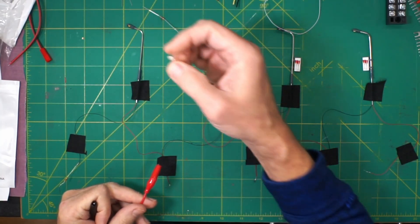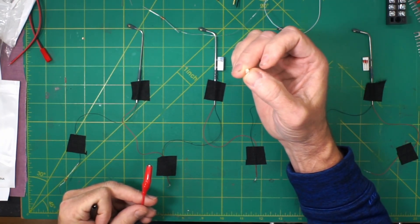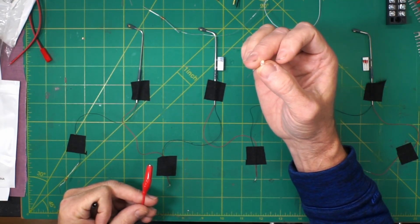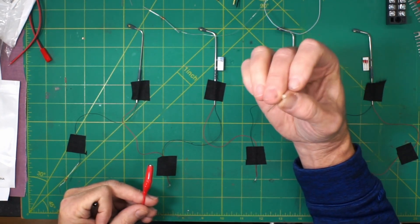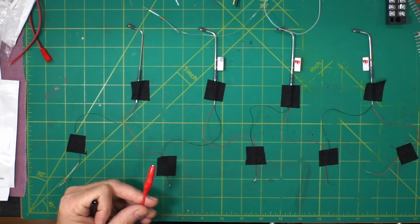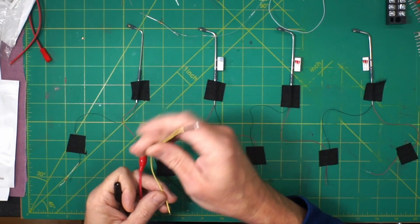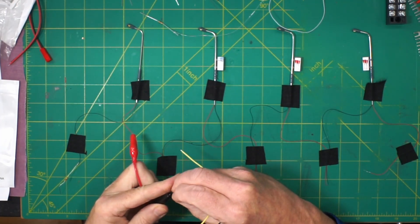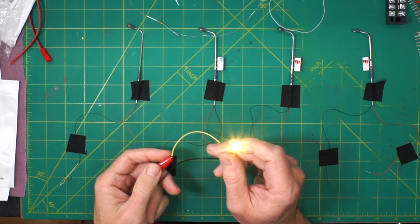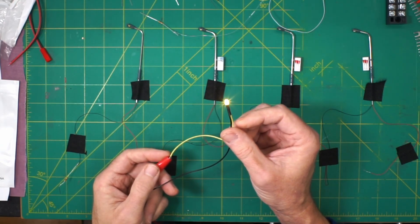If you want the most inexpensive option, you can buy loose three-millimeter LEDs on Amazon - a hundred warm white LEDs for seven dollars, that's seven cents each. Add three cents for the resistor and for ten cents each you can have LEDs you can put anywhere on your layout - you just need to do the wiring. For a more ready-made option, you can buy pre-wired LEDs that come with a resistor already in the wire. You hook them up directly to 12 volts. I've been putting these in locomotives and buildings. They're available in warm white or cool white - 20 lights for seven dollars, so 35 cents each.